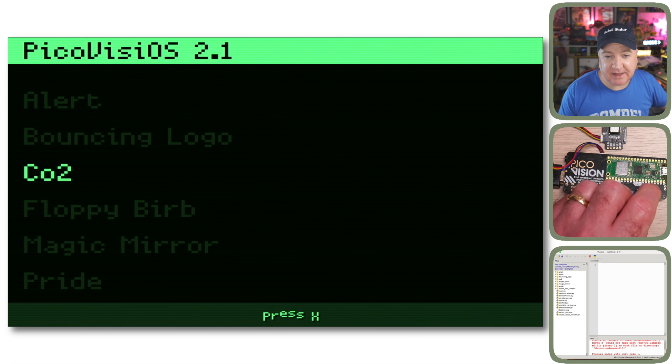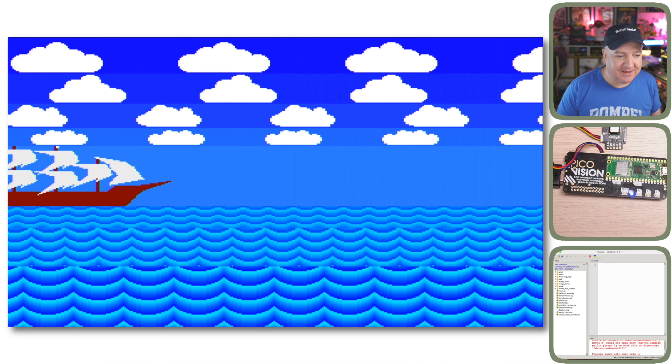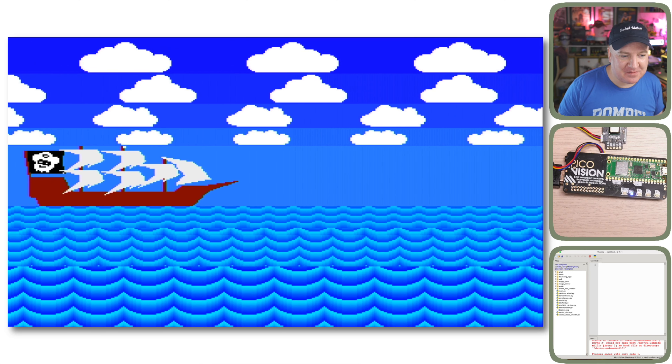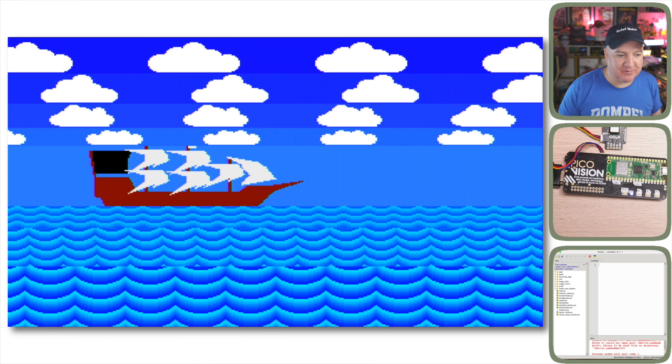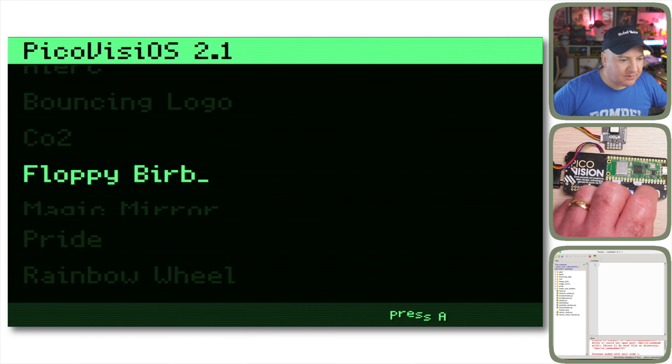Scroll Groups is a really cool demo of how to make things scroll in different groups on screen. We've got clouds scrolling at different parallax layers, waves in different groups, and the good ship Pimoroni — a pirate ship with a rainbow effect — with even a little flag flapping on the middle mast.